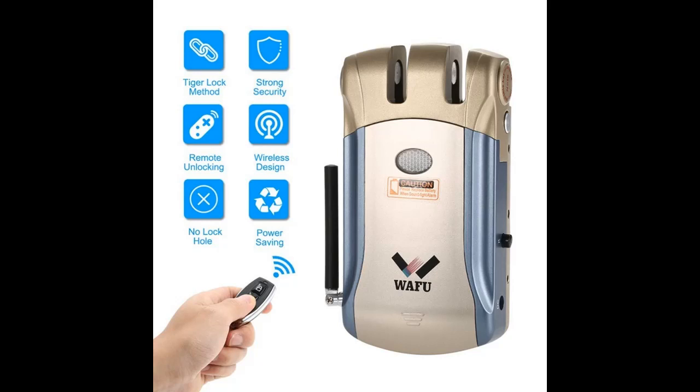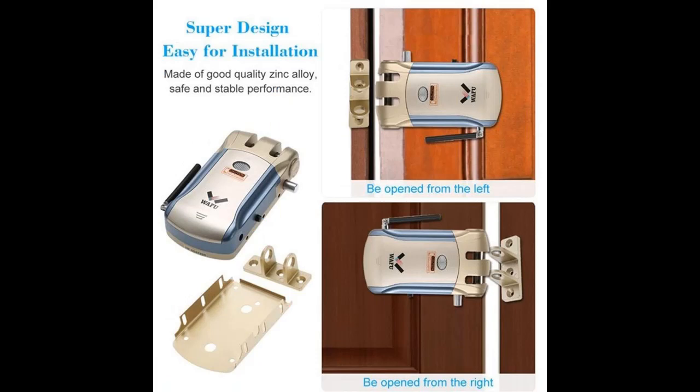AOE iUV Smart Lock HF008 — Bluetooth enabled fingerprint and touchscreen keyless smart lock deadbolt with built-in alarm. Quick overview.